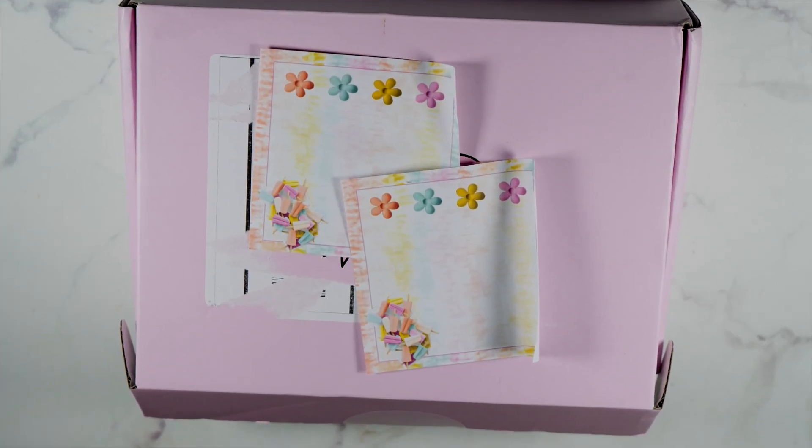Hello everyone, thank you for tuning back into my channel. I am going to be unboxing the Simply Gilded box. I look forward to this box every single month. When Irene did the reveal for this, I was like, I need it in my life. I think I say that every single month, but this is a really adorable box and I cannot wait to show it to you.